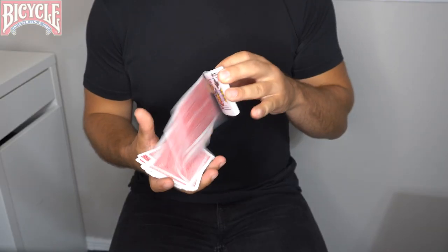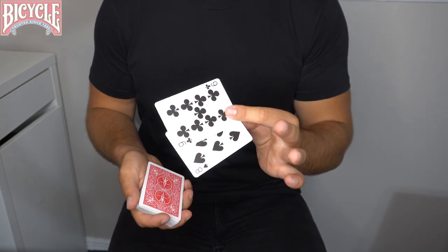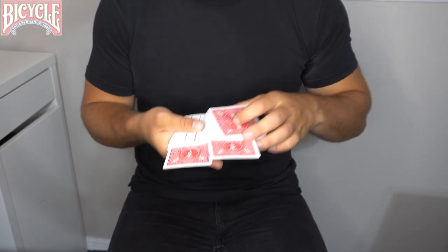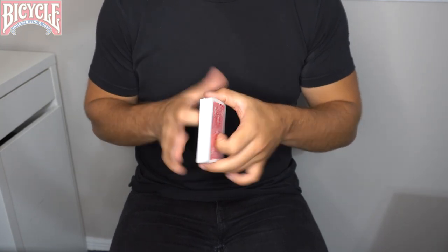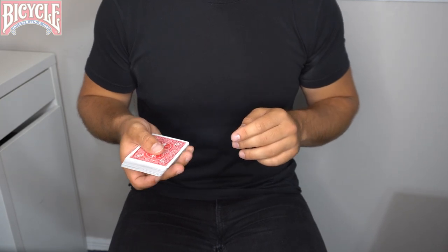I'm about to show you the fastest magic trick in the world. It requires two cards, so we'll just use the top cards — a black eight and nine — and we'll lose them in different spots of the pack, one closer to the top, one closer to the bottom. We're gonna find those two cards in three seconds: three, two...